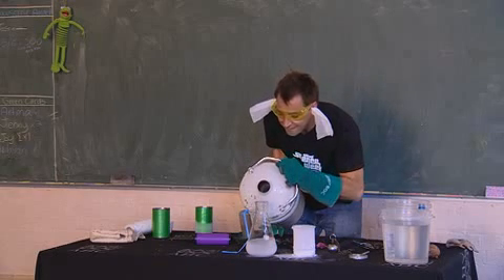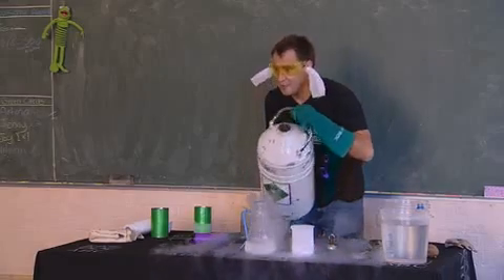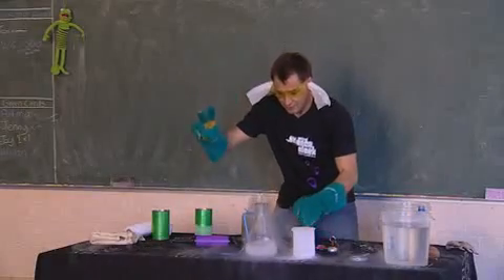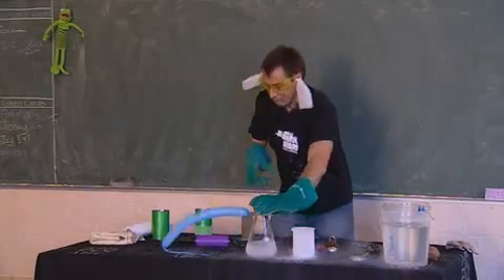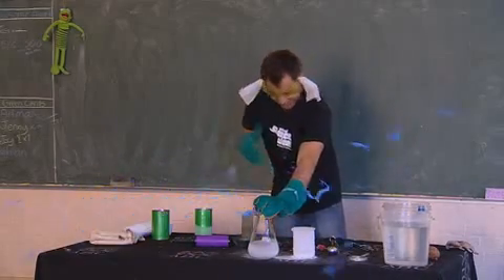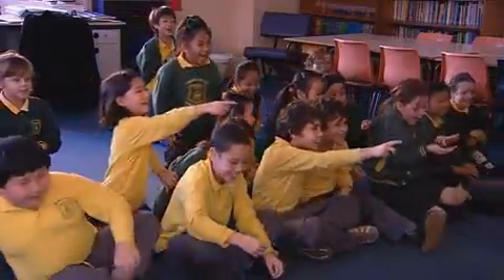There we go. Uh-oh. Righty-o. Everybody ready? Yeah. Here we go. One, two, three. Oh. Oh, my goodness gracious me. Look at it go.